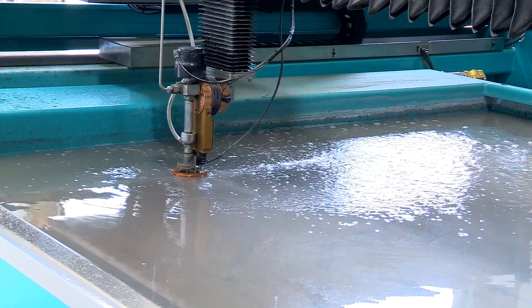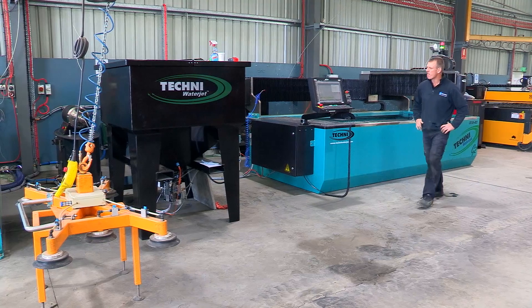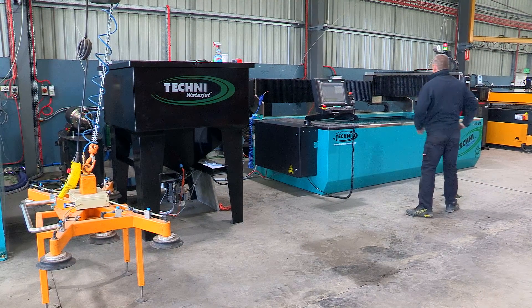We can go home for the day and leave the machines cutting. When the job's done, I get a text message saying that it's all complete, ready for the morning. We can troubleshoot from back in the office in Melbourne, which is a big thing for Ricoh Pack as we're 300 kilometres from Melbourne.